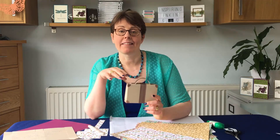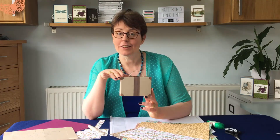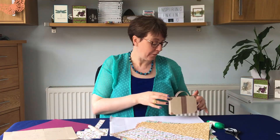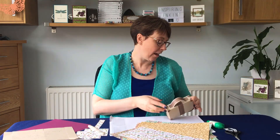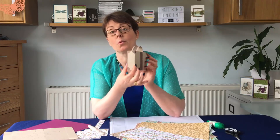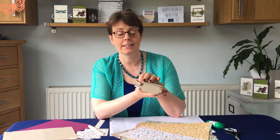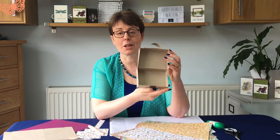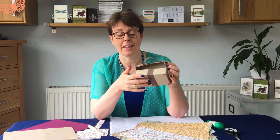In today's video we're going to be making this little gift box. It looks like a suitcase. It's five inches by three and a half by one and a quarter deep, so it's a good size. It's fully opening so you can put all sorts of different things in it.